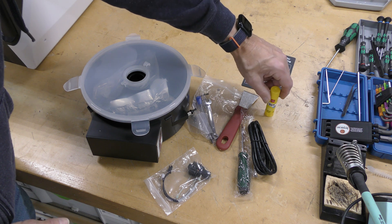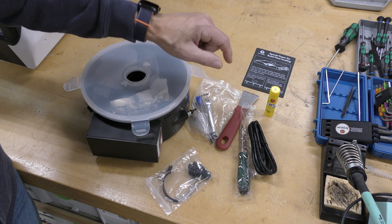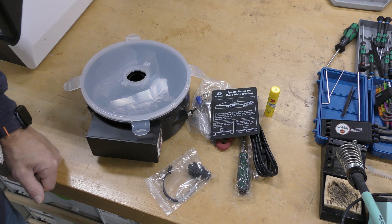It does come with glue for the bed. I had a couple problems with adhesion, so I have put glue on the bed. And it does come with the special paper for bed leveling.